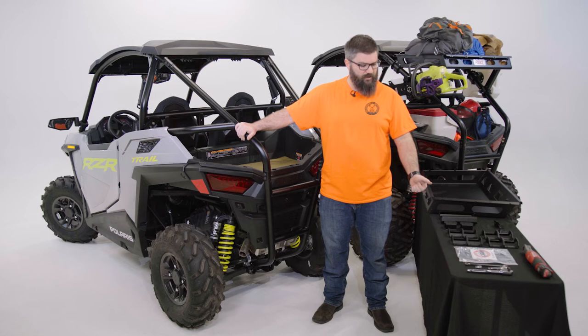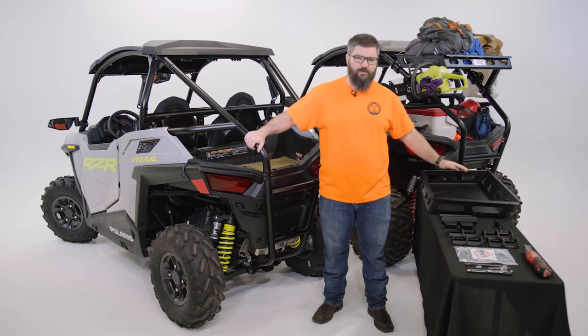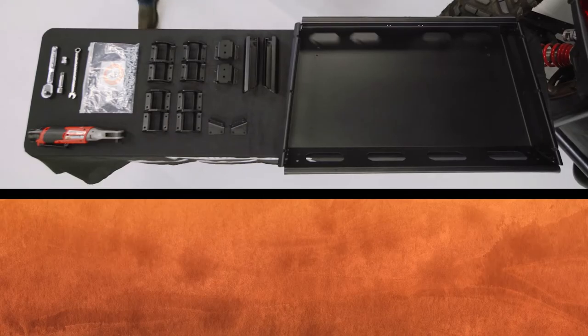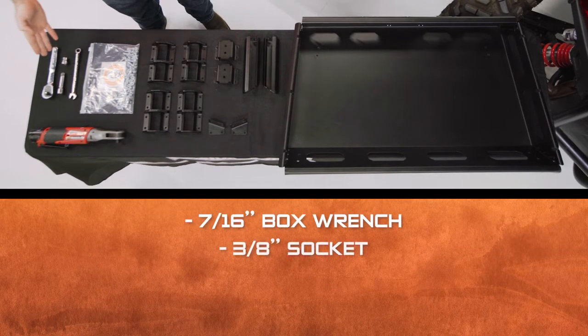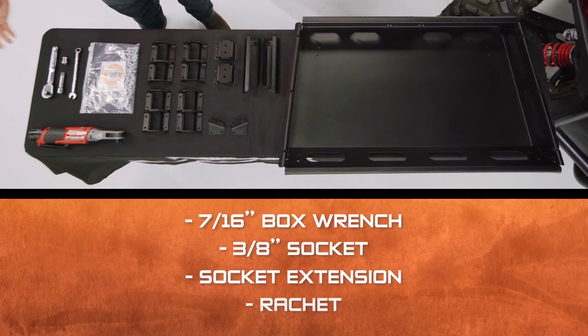If we take a look at the table here, we've got all the tools, hardware, and parts we're going to need for this install. Tools you're going to need: a 7/16th box end wrench, 3/8th socket, extension, and a ratchet. For the sake of the video, I'll use an electric ratchet just to speed things along.